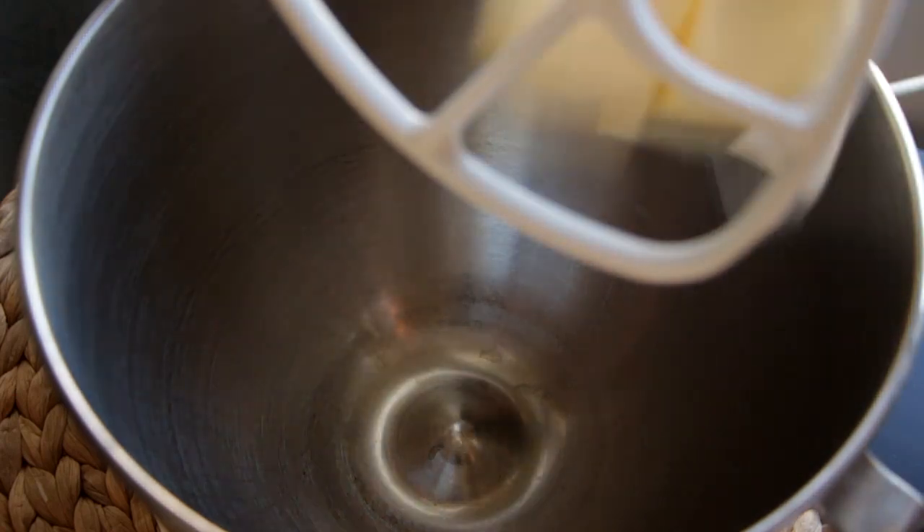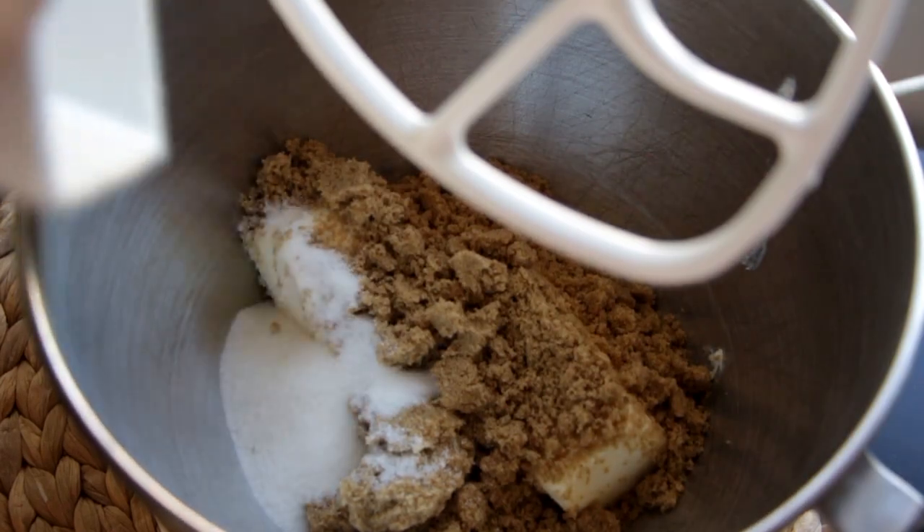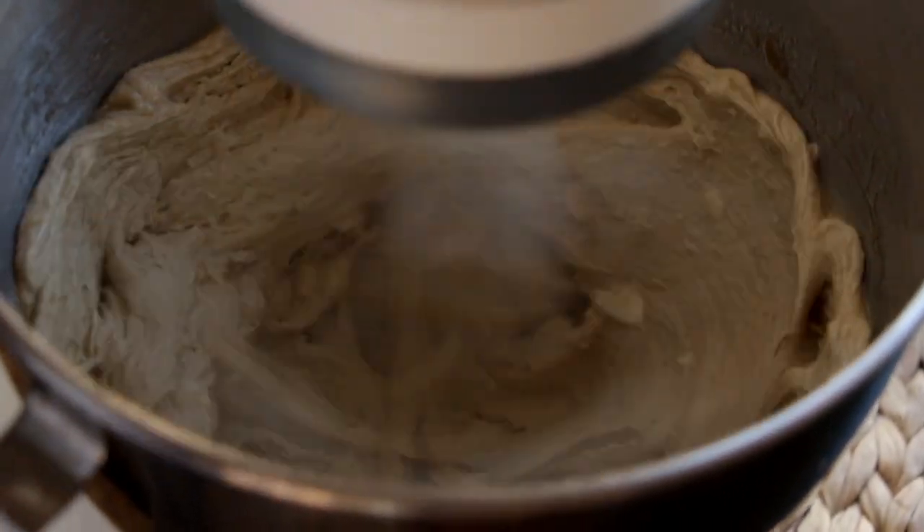To my mixer I'm going to add in one cup of butter, one cup of brown sugar, and three tablespoons of granulated sugar. Now we're just going to beat this until it's light and fluffy and all the sugar granules have dissolved.